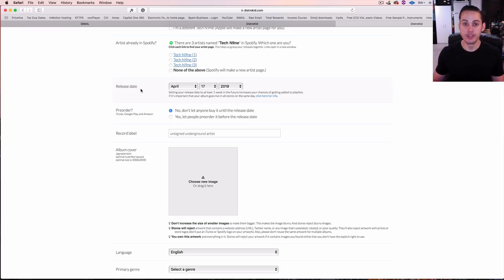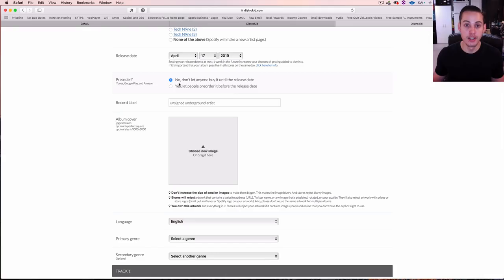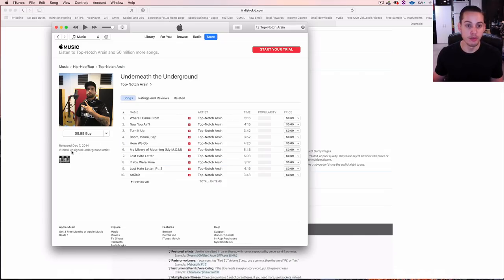Release date is a custom feature if you have the upgraded account — you can select a customizable release date. Without the upgrade, it simply releases when it gets put out. Pre-order is also an upgraded feature. For record label, the upgraded account lets you set a customizable label name — for example, in iTunes it would show under publishing. We set the customizable release date to 2014 and the record label as 'Unsigned Underground Artist.'